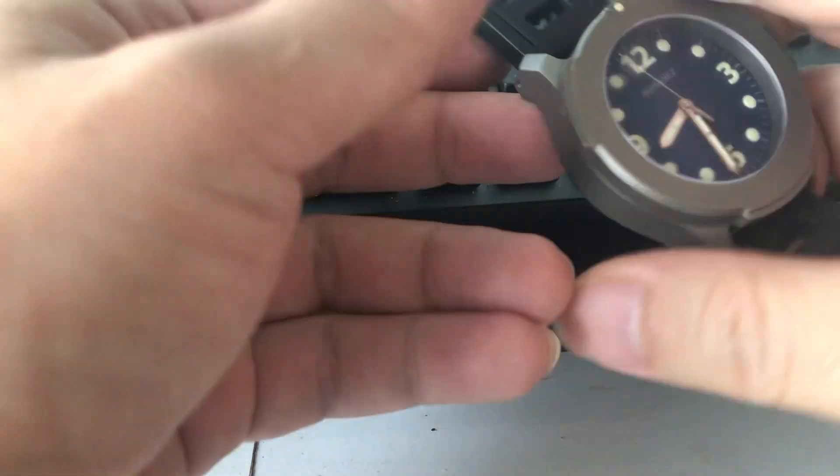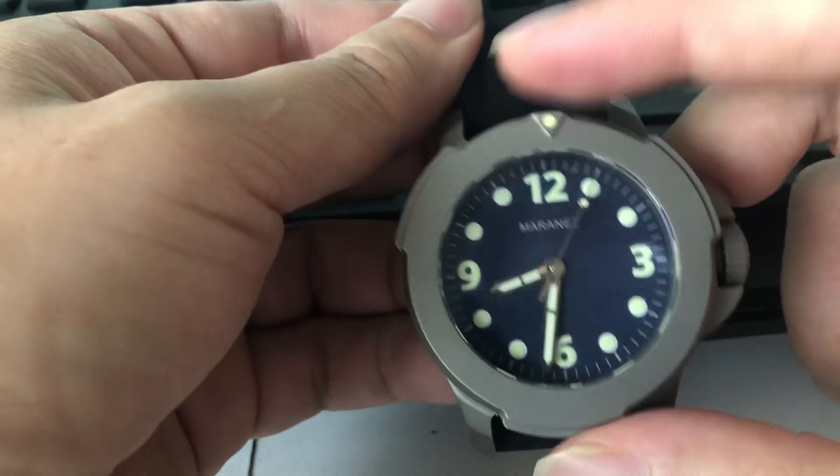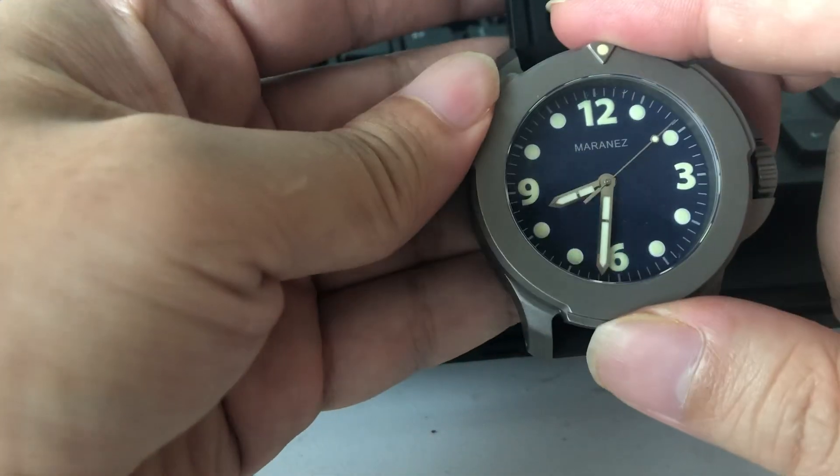It's very utilitarian in terms of design. Looks really rugged and tough, and as it is.